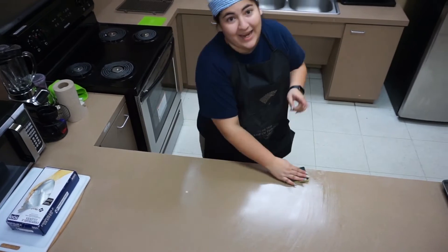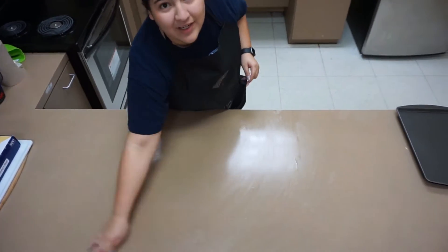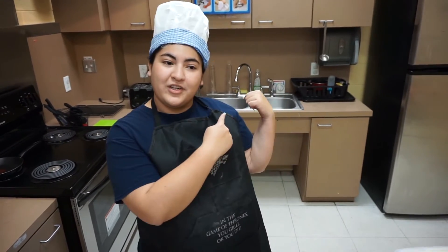Don't forget guys, whenever you start cooking and after, you always have to clean your area and keep it sanitized. First things first kids, we are going to come back over here to the sink and wash our hands.